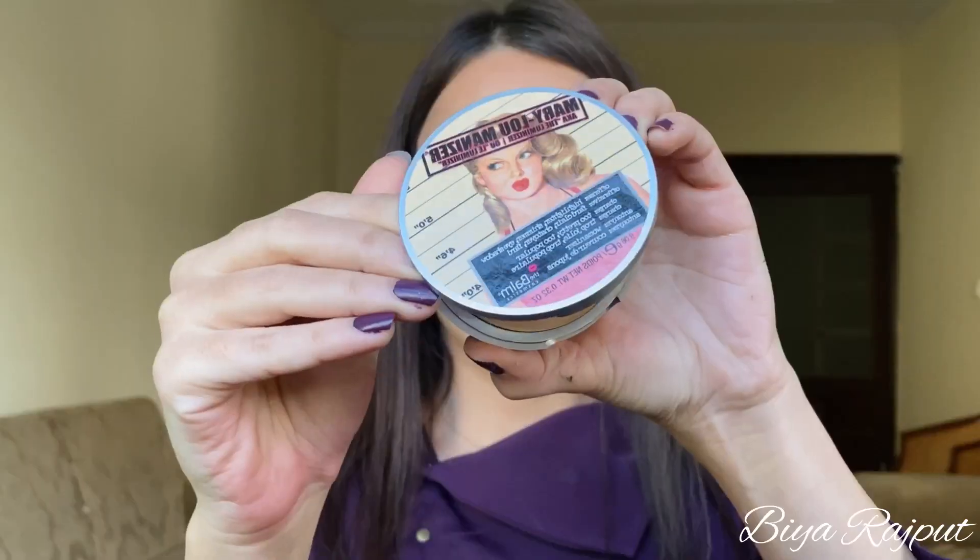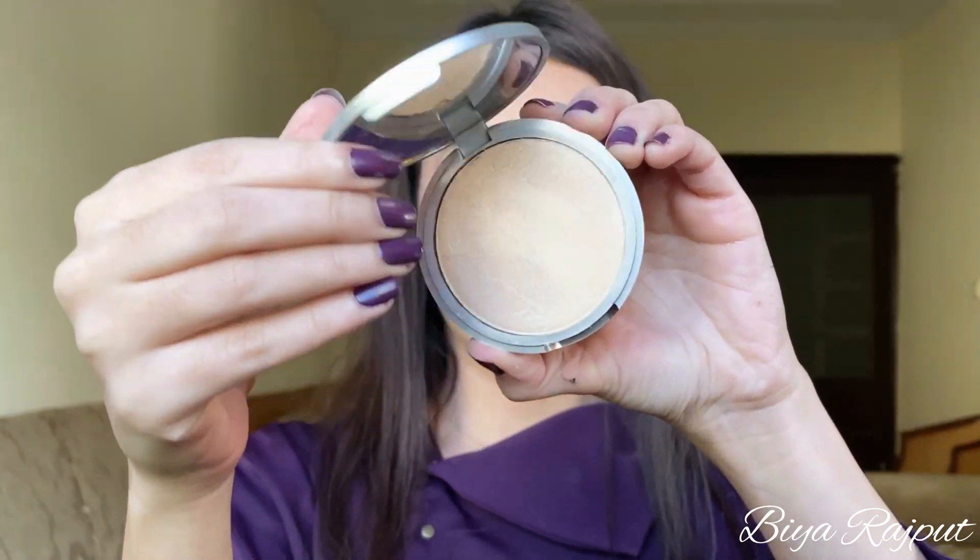Next I'm using this Embridge Cosmetics blush in the shade 03. To highlight my face I'm using this Palm Cosmetics Mary Lou highlighter — I'm using this for the first time and you can see the glow, it looks really natural and amazing.